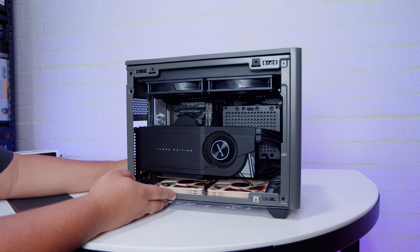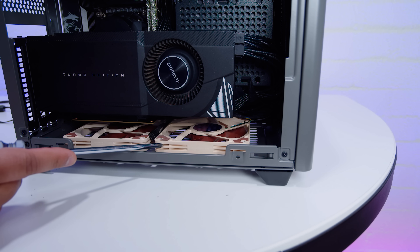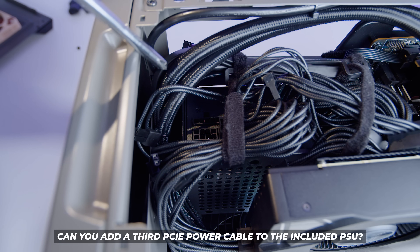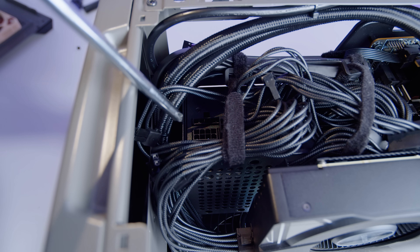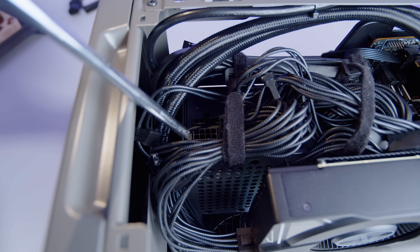Yes — regular slim fans fit in the bottom. It appears you could also probably fit a regular-height fan in one position depending on the GPU, but I'd recommend using slim fans on the bottom. They fit with no issues whatsoever. The next question: can you add a third PCIe power cable? Yes — there is an open connector for a third PCIe power cable, but it doesn't come with the case, so you'll have to find that separately. You may be able to buy a kit from CableMod.